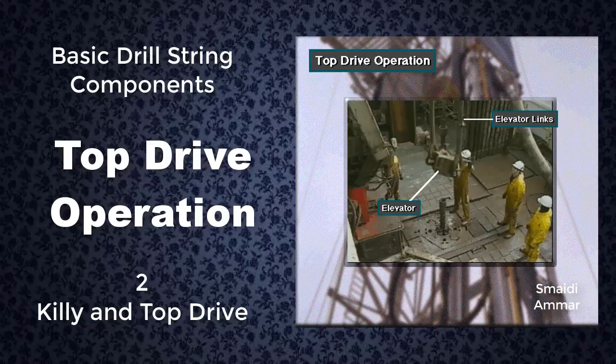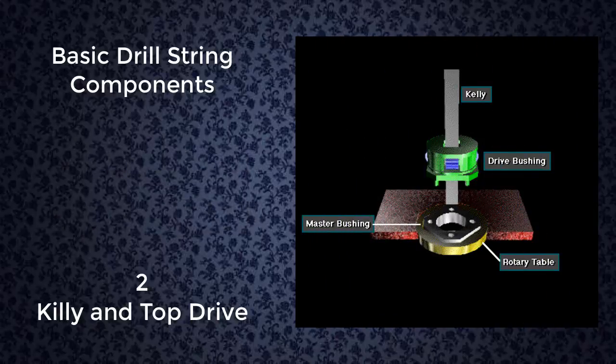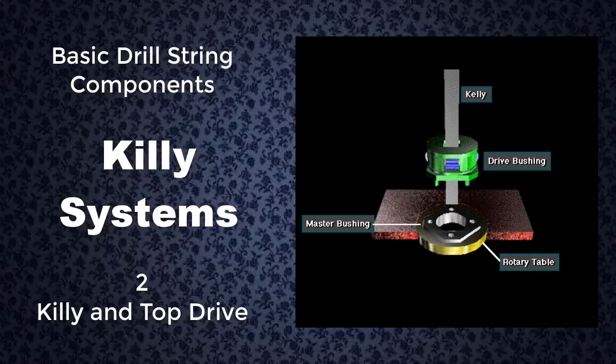The elevator links suspend the elevator. The rig crew latches the elevator around the drill string to allow the top drive unit to lift it up or down. A kelly, a kelly drive bushing, a master bushing, and a rotary table rotate the drill string and bit on some rigs.